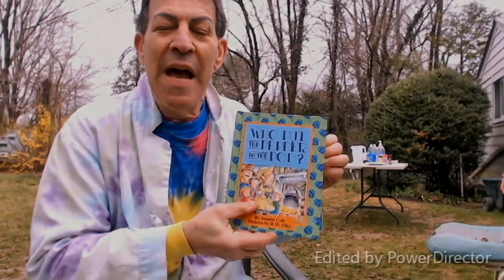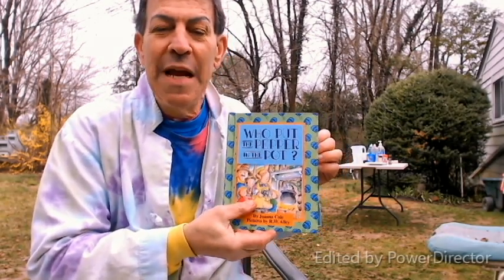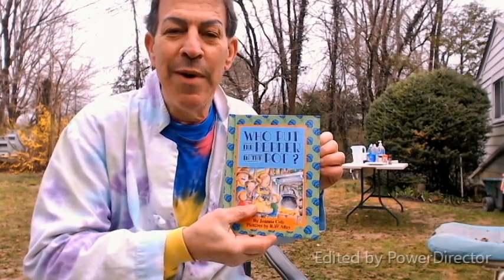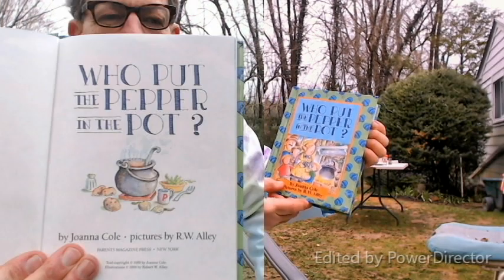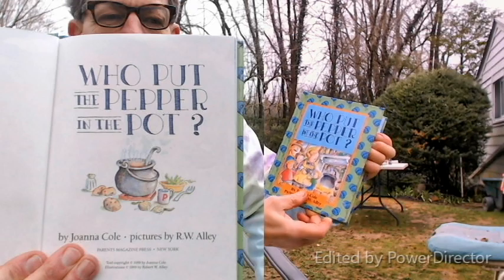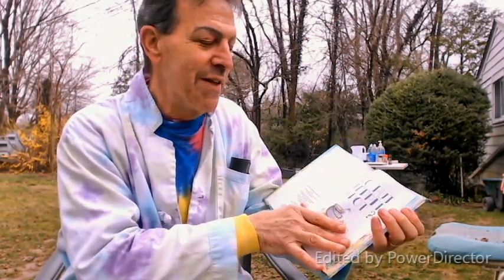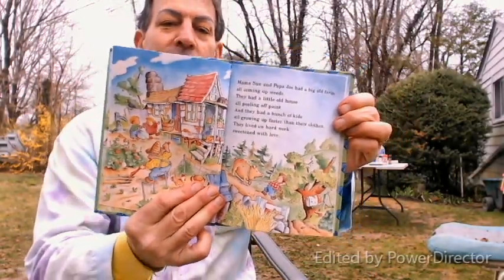This is Nature Jack. Welcome back to Science with Nature Jack at Home in my backyard. Today we're going to read a story about pepper that has to do with our experiment. We're going to start out reading the book called 'Who Put the Pepper in the Pot' by Joanna Cole, pictures by R.W. Alley.